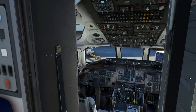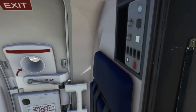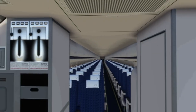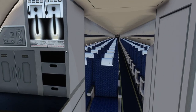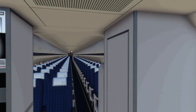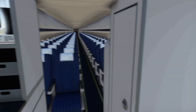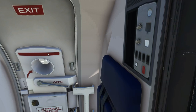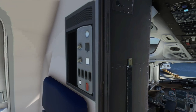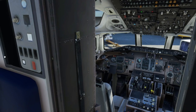Here we find ourselves near the entrance to the flight deck. The door is closed; there are some knobs here for changing the cabin lighting. The cabin textures are not the highest quality — that is one of the strikes Leonardo gets, along with the default sounds. I don't spend a lot of time in the passenger cabin, but it would be nice to get a higher-resolution texture pack at some point.